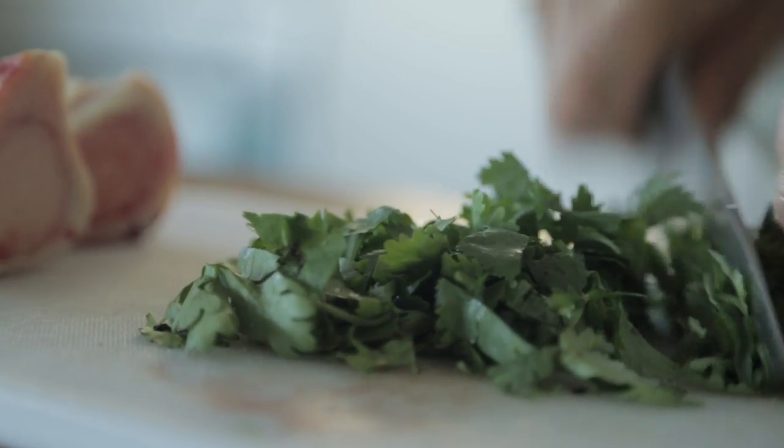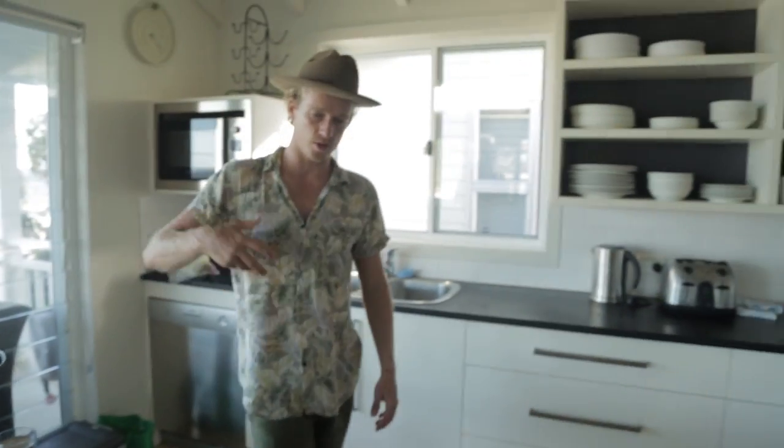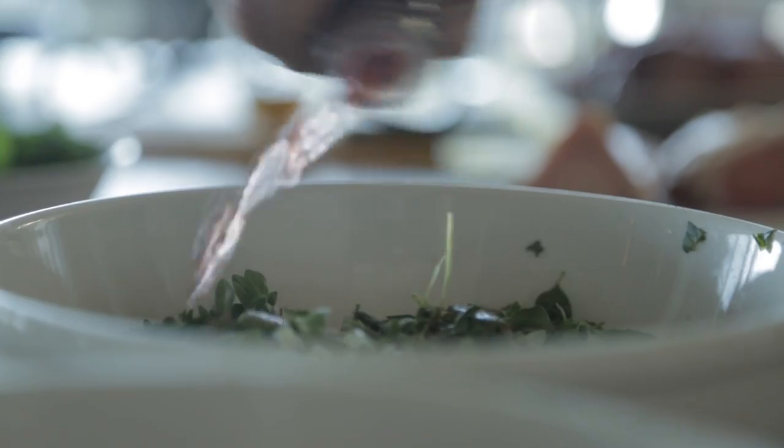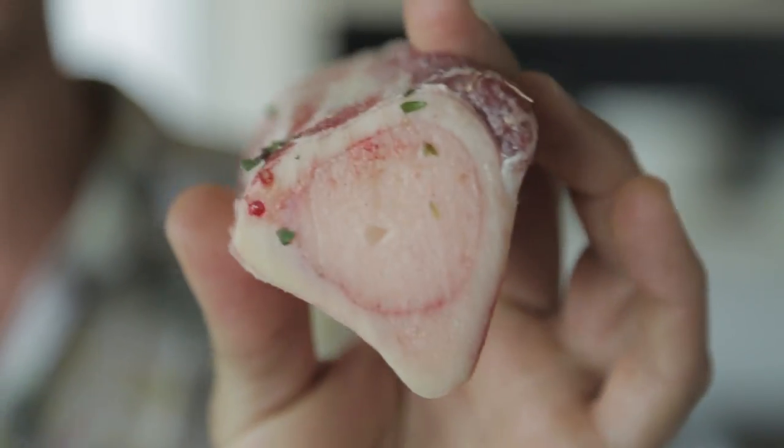For the chimichurri butter: a mix of coriander, parsley, garlic, and oregano. Add some salt, pepper, olive oil, and red wine — give that a really good mix. Once that chimichurri is all done, add some butter and monte that together with some chopped up bone marrow. Cut some bone marrow out and mix that through.